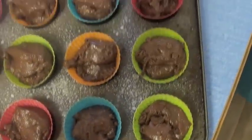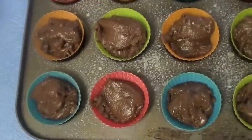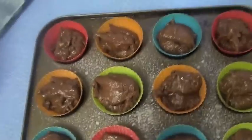So that's it. Now I'm going to pop them in the oven for about 20-25 minutes. I'll probably check them once after 15 minutes in a 190 degree oven and then pop them in.